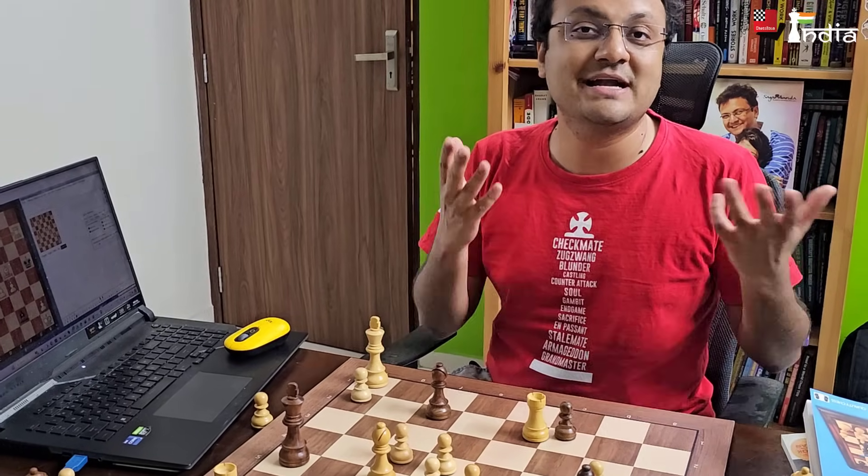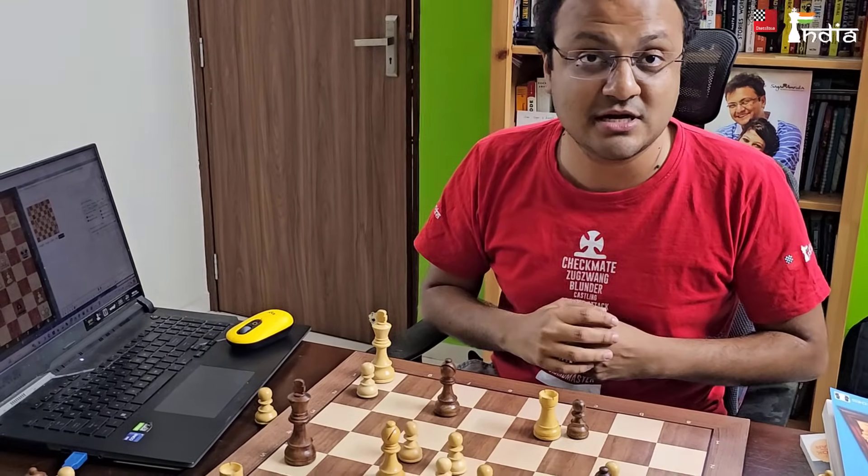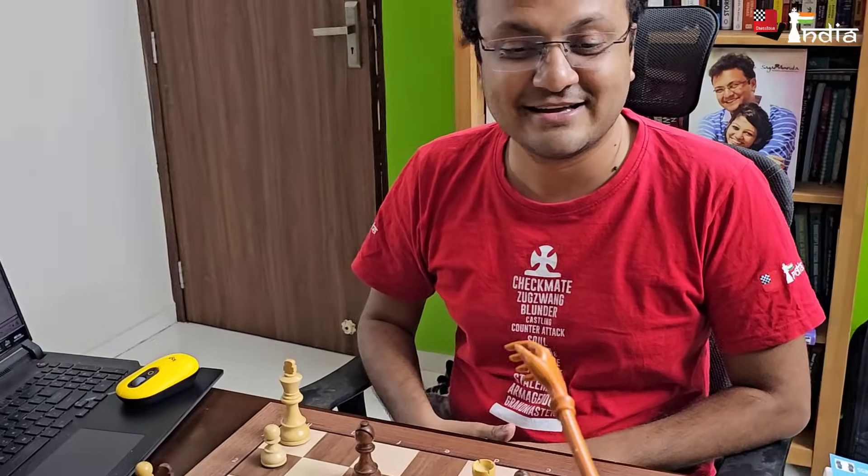For now I already felt this is of immense value — to play on this board and connect it with ChessBase 17 and save all the analysis. If you would like to get this chess board, I'm going to put a link in the description and you can get the board from there. For now, this is Sagar Shah signing off. Thank you!